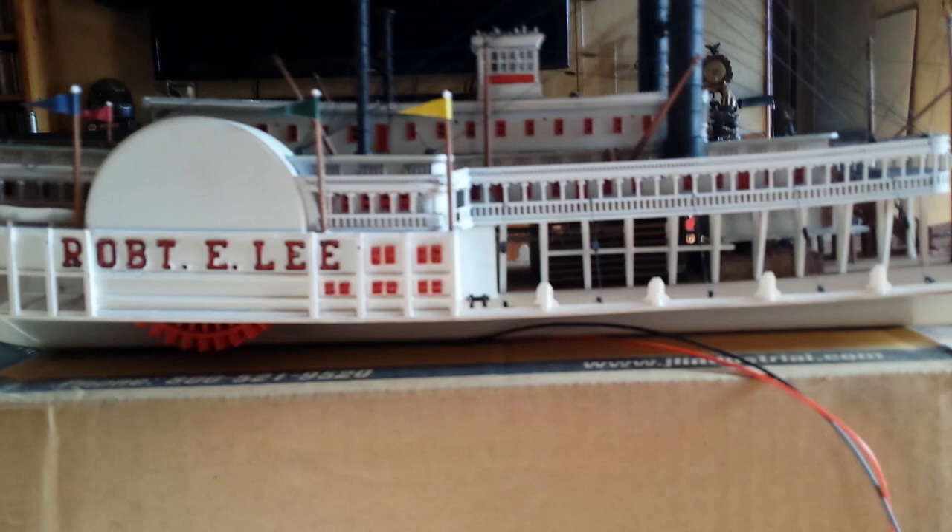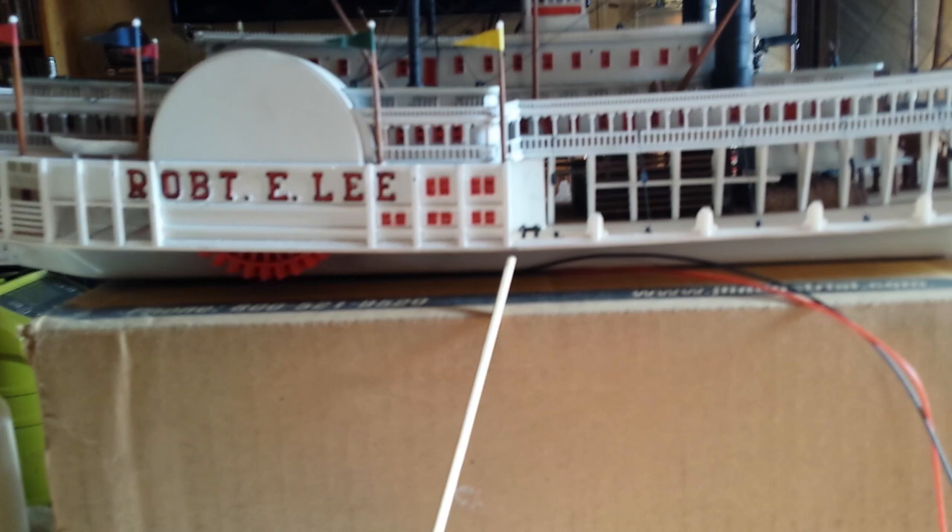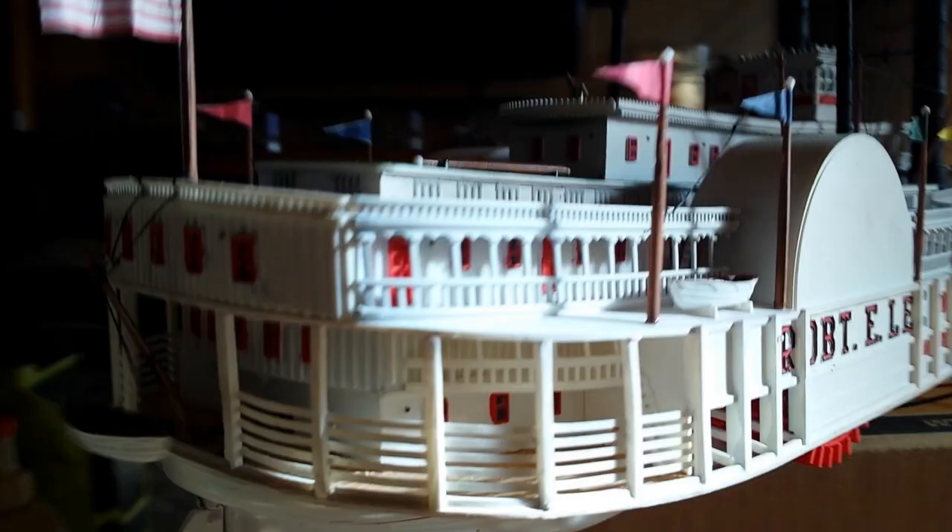I want to do some videos now rather than just the finished model, because eventually I'll be doing a water diorama display base. About where that stick is coming up to the bottom of the deck — that's roughly the water level — so you'll see very little of the paddle wheel. The paddle wheel does work, and that rotor works too. In the back of the model I've got the extra little lifeboat back there.